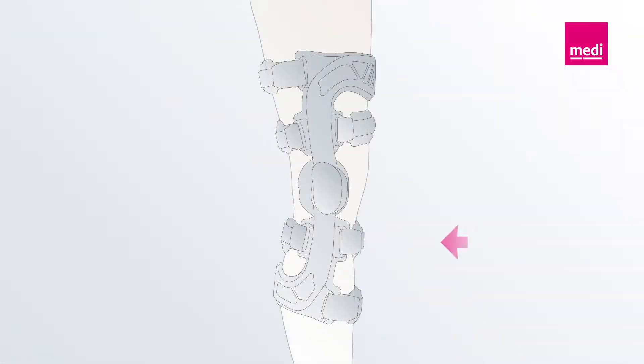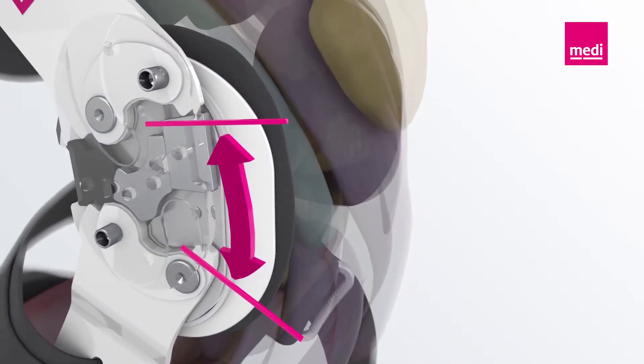The sophisticated frame system ensures optimum stabilization of the knee joint based on the four-point principle, that is, after rupture of the anterior cruciate ligament.